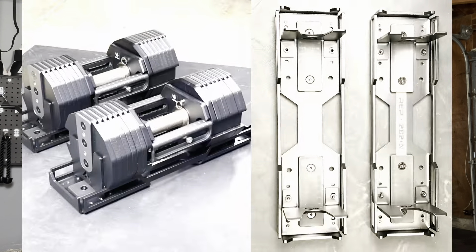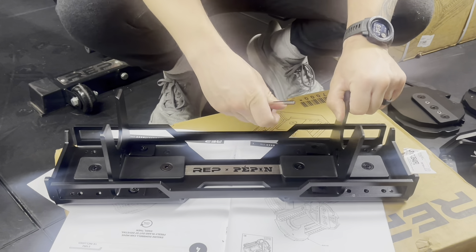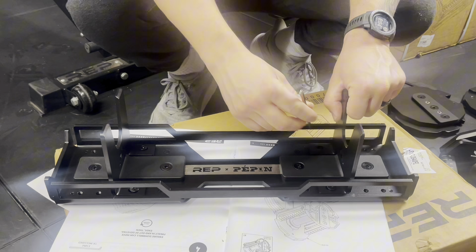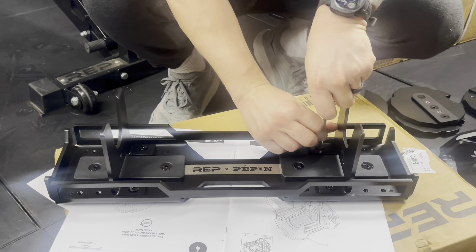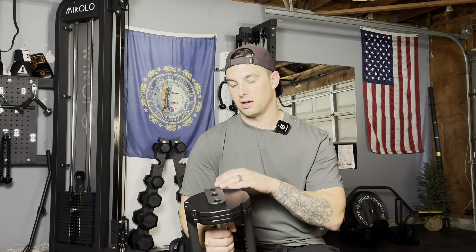It goes from 10 to 125 pounds and just takes up a small footprint. Back to the cradle design — the length won't change; it's a little over 19 inches, so consider that if you're getting a certain type of stand. Even with the 85s, the back plate that keeps it in place is the only thing that slides and can be adjusted. There's a little bit of wiggle room there. It took me a couple of weeks to find the right spot for the dumbbells to slide in perfectly. It's got a nice long dovetail, which helps with that.